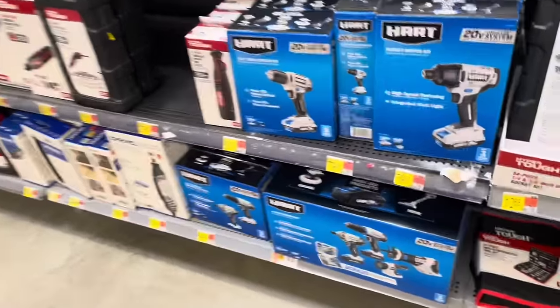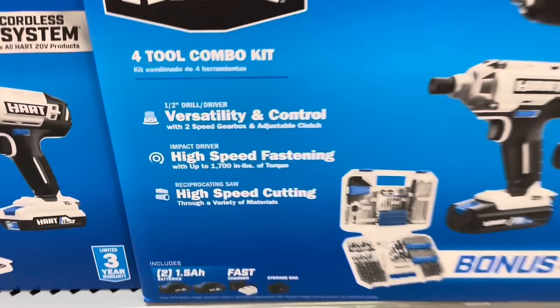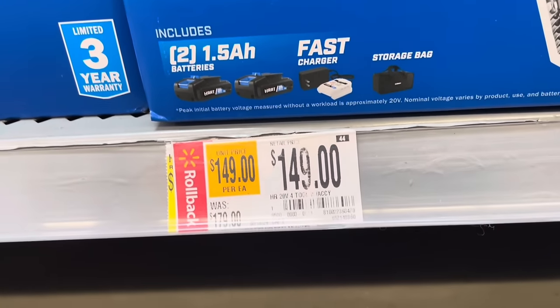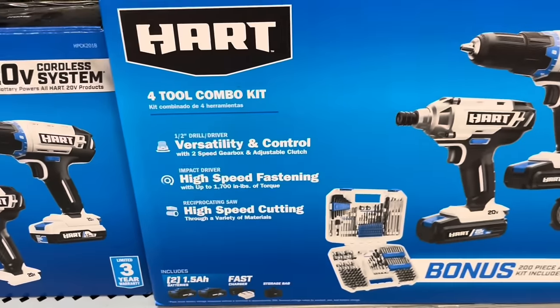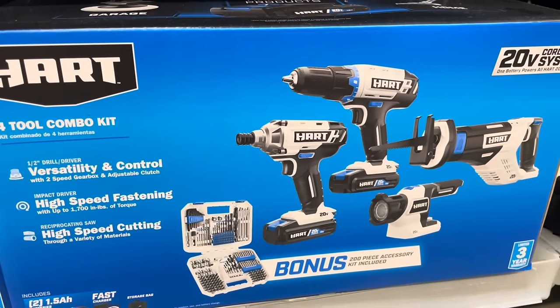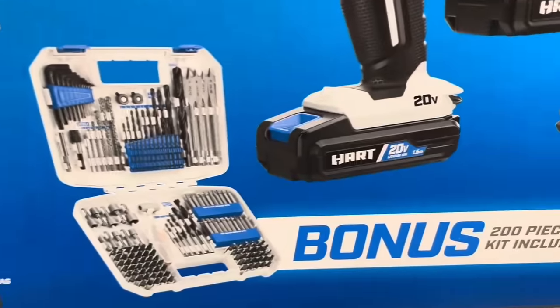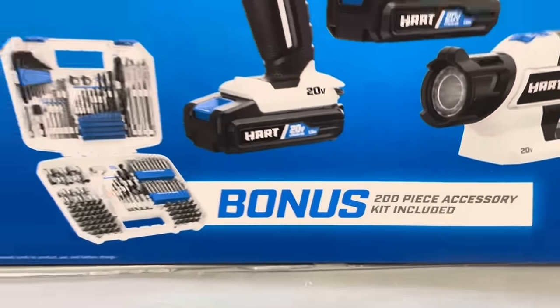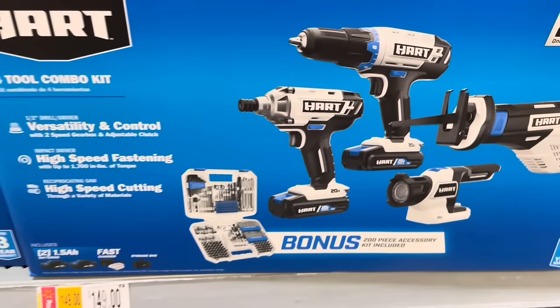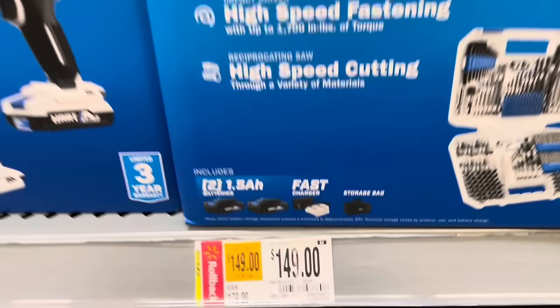First up we have some Hart tools — a Hart four-tool combo kit for $149, used to be $179. It comes with the half-inch drill driver, impact driver, reciprocating saw, and a flashlight. It also comes with a bonus 200-piece accessory kit, so it looks like it comes with drill bits and then some. That's a pretty good deal.